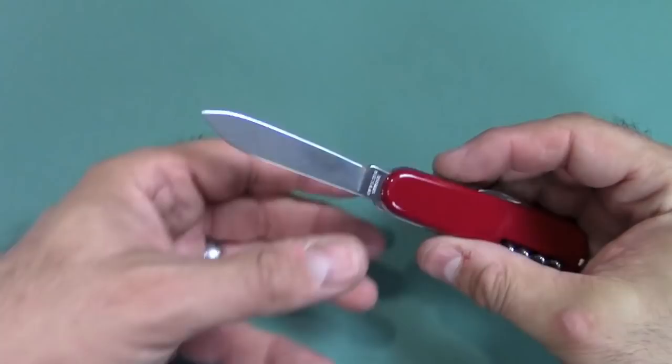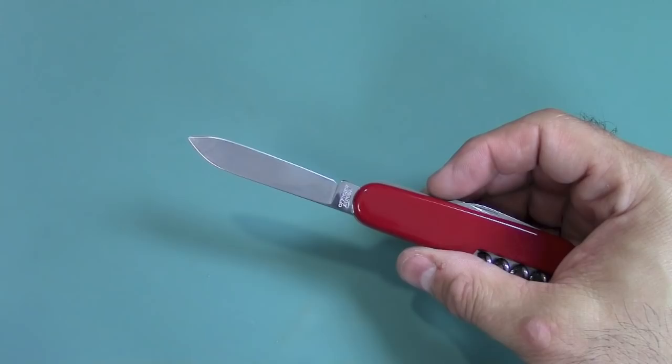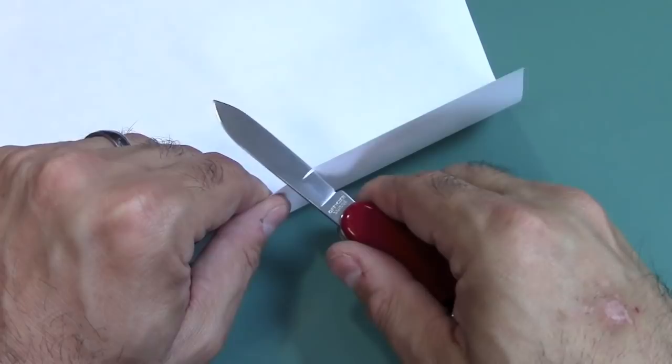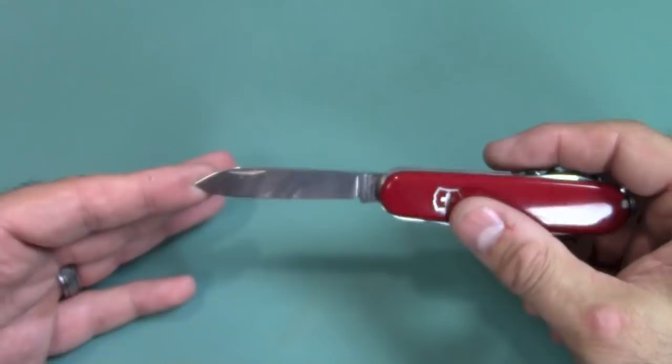Back to the main blade — the steel is their own proprietary steel, somewhere between 420 and 440, probably similar to 428C. The hardness on the Rockwell scale is around 55 to 56. You can see I'm just about push cutting there — very sharp. Most are very sharp out of the box, nice and highly polished. That's the most common blade you'd get with a Swiss Army knife.